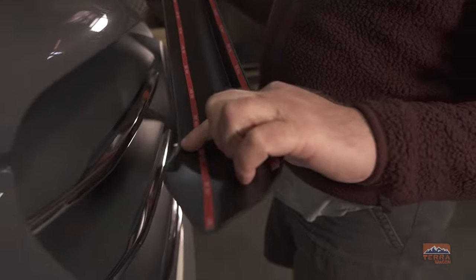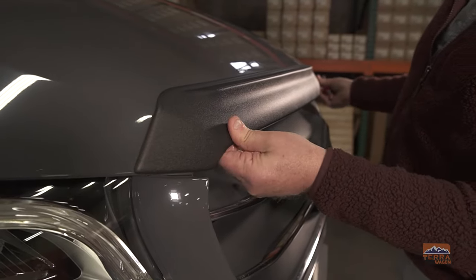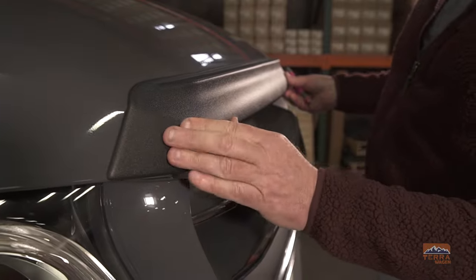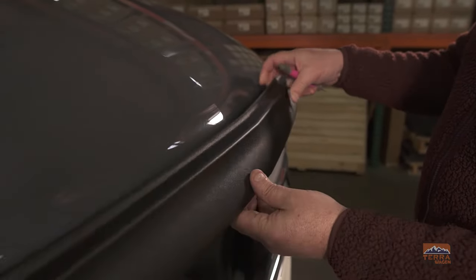Then we'll do a test fit. You want to make sure the curves on the spoiler line up with the curves on the hood. Place it on the hood and move it back and forth if you need to so that they line up perfectly. Another thing to look out for is the center line of the hood and matching it up with the center line of the spoiler.